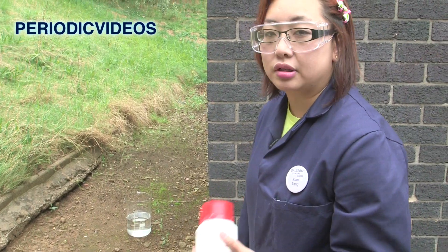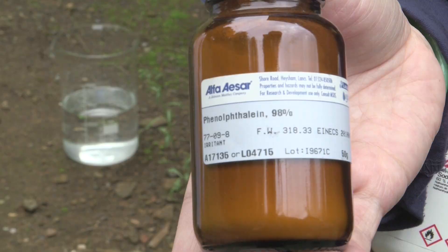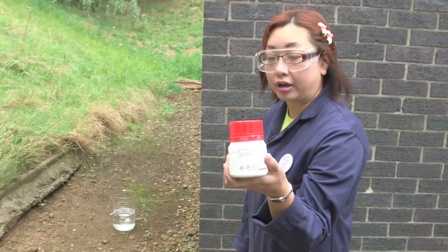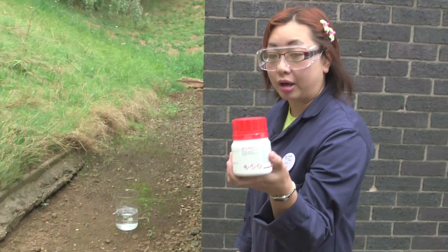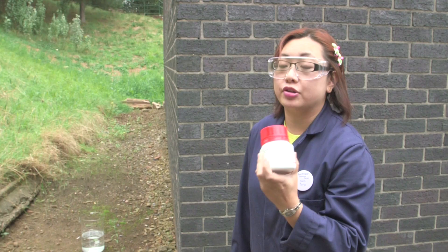We've decided to come outside and try an experiment out here while the weather's nice and dry. What we've got inside that huge beaker is water, and we've put in an indicator called phenolphthalein. At neutral it's colourless, but once we put this other chemical in there — sodium hydride — the sodium hydride will react with the water and it should be a very vigorous reaction.